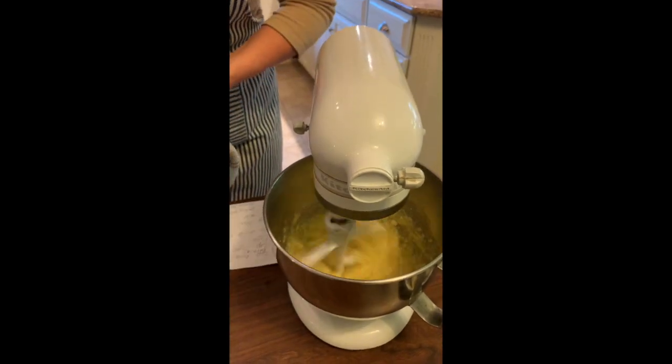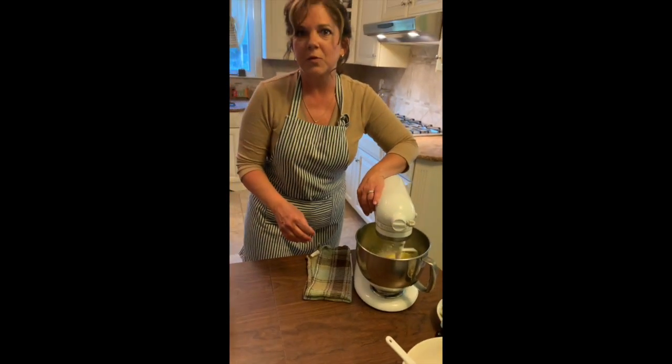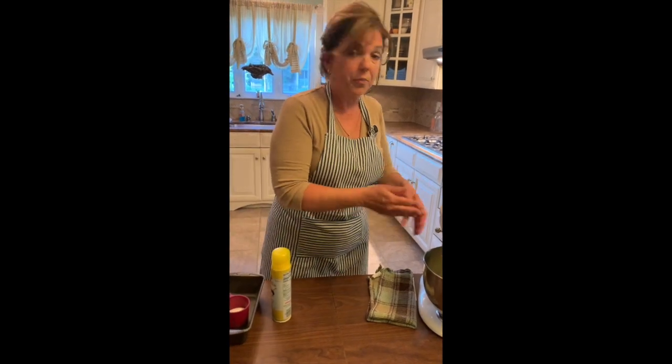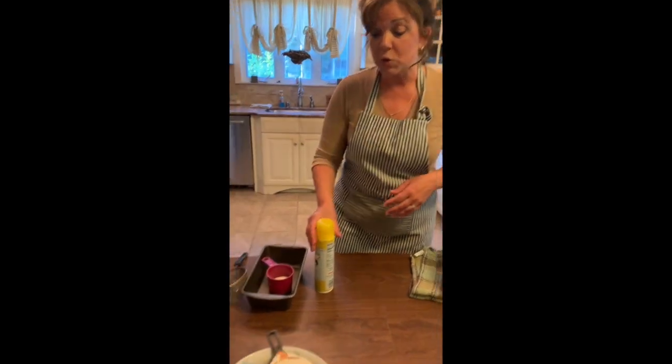When you're baking a cake or cooking, whatever it is that you're baking, you always want to keep your ingredients separate. You have your wet ingredients and you have your dry ingredients. You want to prepare your wet first, and now I'm moving on to my dry ones.